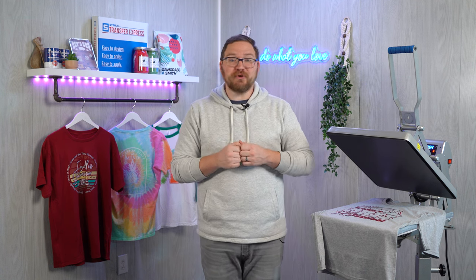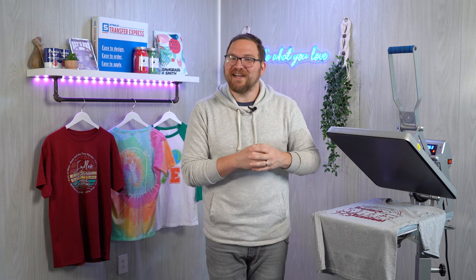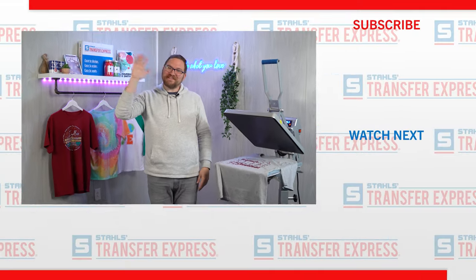Do you have any troubleshooting tips of your own? Maybe some techniques you use for perfect heat printing results? Have an idea for a topic you'd like us to cover in an upcoming video? Just let us know down in the comments section below — we love hearing from you. Be sure to subscribe to stay up to date on all the heat printing tips, tricks, and advice we're dropping every single week here on the Transfer Express YouTube channel. But until next time, I'm Dave. Happy pressing!